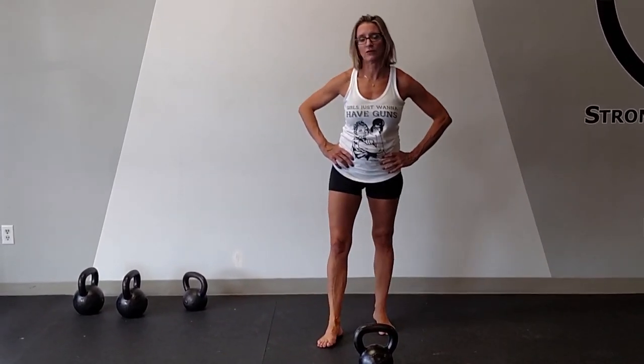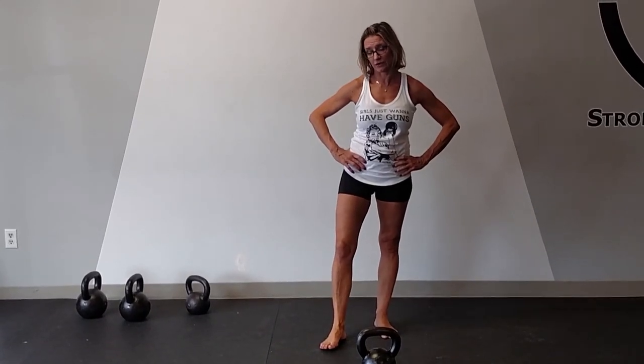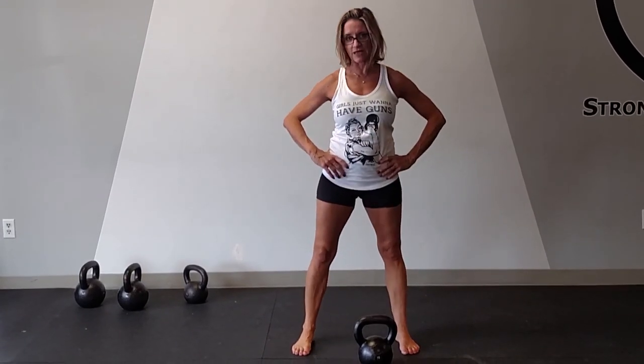The strength in your legs transfers to life movement out in the real world, outside of your training facility or training center at home. What I want to teach you in this goblet squat is the mechanics so that you get the most out of the squat.